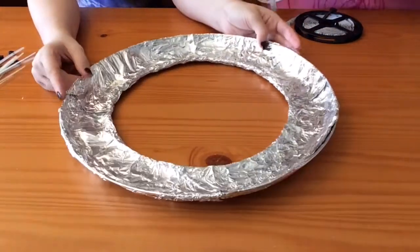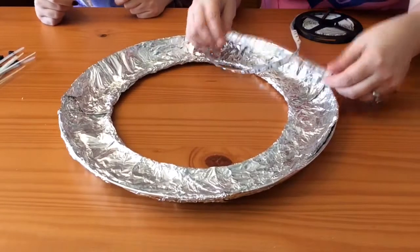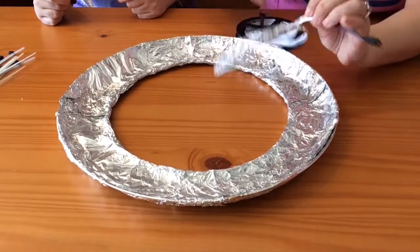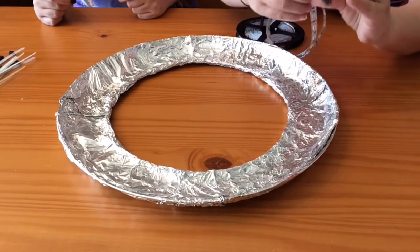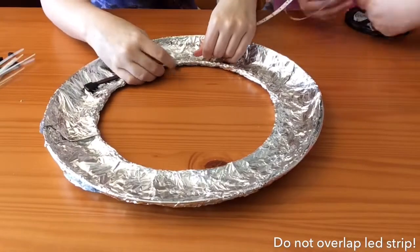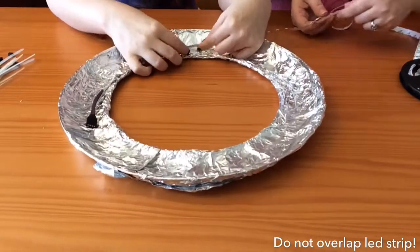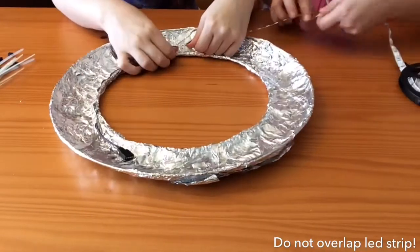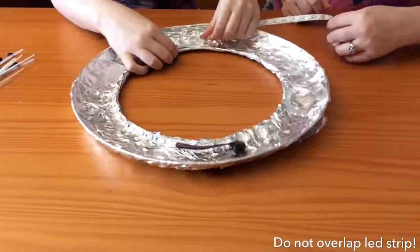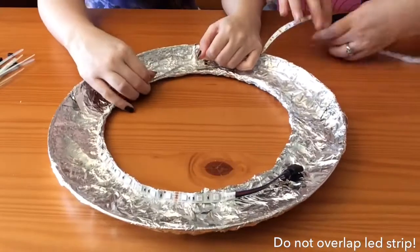So we have the aluminum foil on there, all done, and we're ready to put our strip of LED lights on. That's how it comes in the box. You kind of start on the inside working your way out. The strip that we got is longer than what we need, but it's better to have more than not enough. There are parts where you can't have it overlap and touching each other as you go around — but if it's bending over, it's not a big deal.